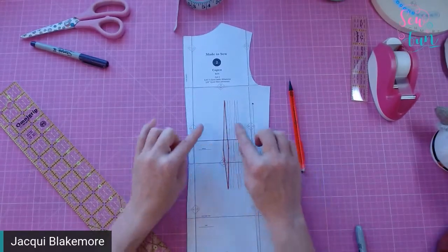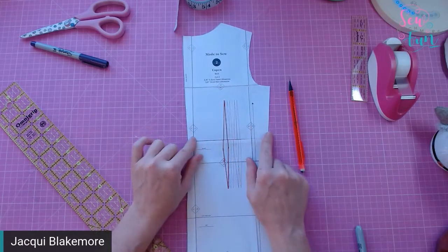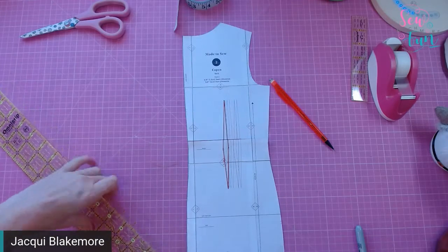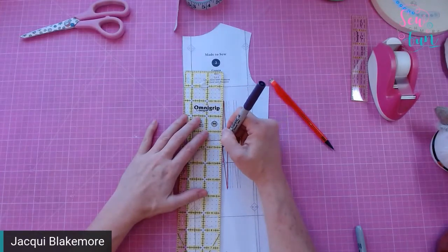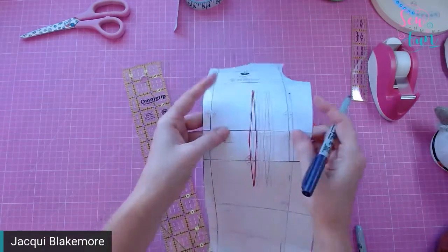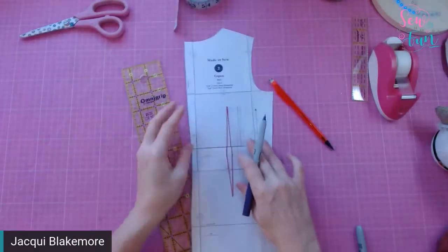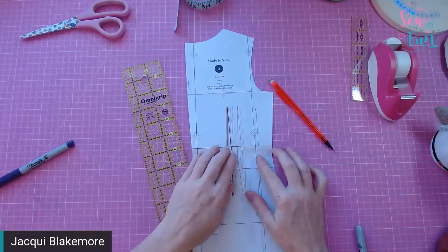Now, when you've made that adjustment you might notice there is a dart in the way. The legs of the dart don't quite line up anymore because of the adjustment. This is quite common when making adjustments in different parts of the pattern — you may then need to make some adjustment to the features in that area. In this case I'd draw a new line for the dart, which will shorten the dart — appropriate if I'm shorter in the bodice anyway.